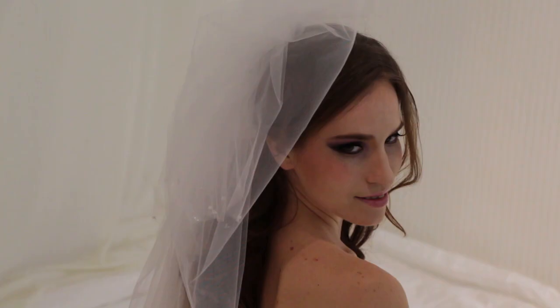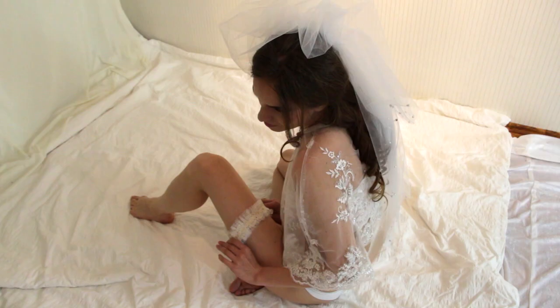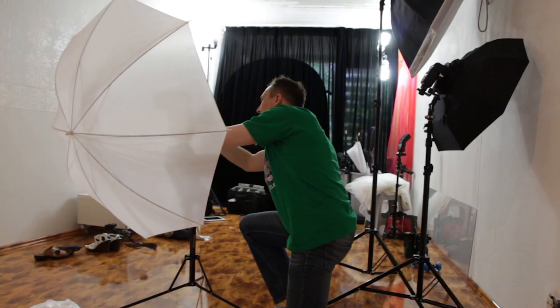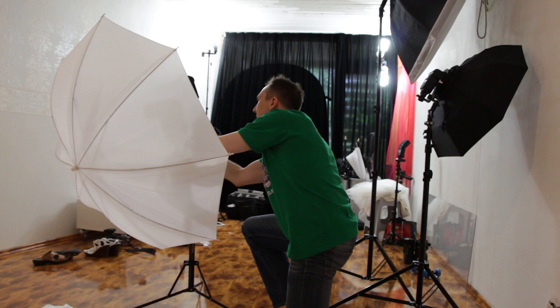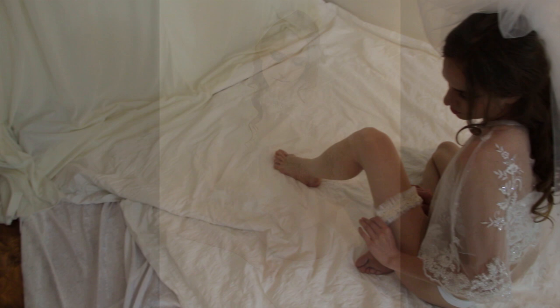There is one caveat for bridal boudoir photos in this setup. It's nice, clean, and bright on the white background, but a bride is usually wearing a lot of white as well — and a white veil in front of a white background doesn't give you a lot of contrast. Make sure the veil is one or two stops brighter than your background. Move your light source nice and close so you have more light on the veil and on the bride than on the background, and that's what you want.